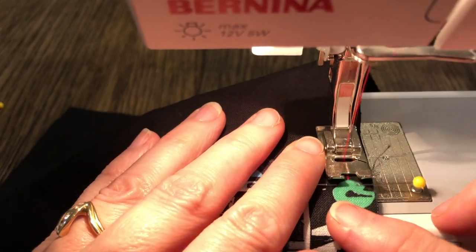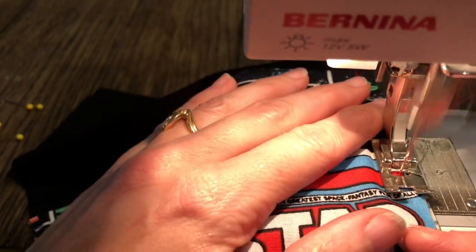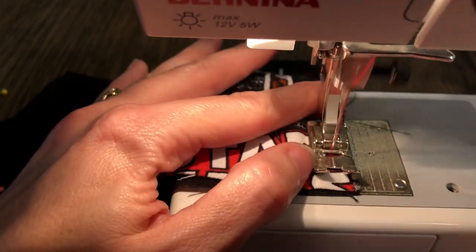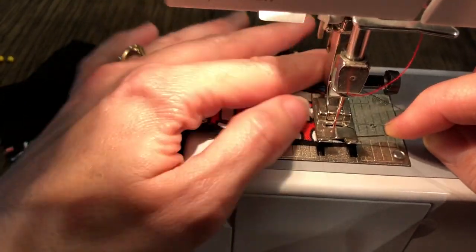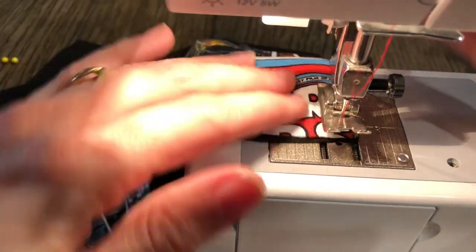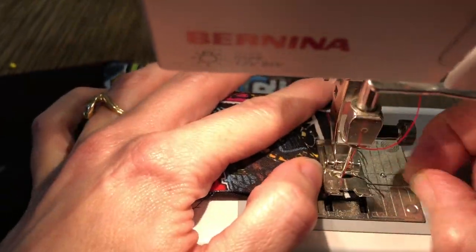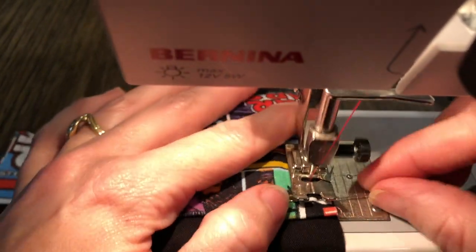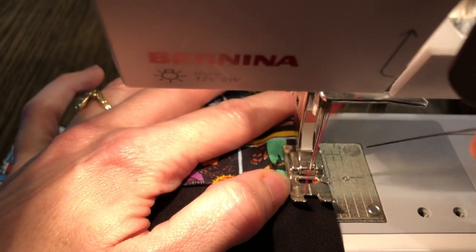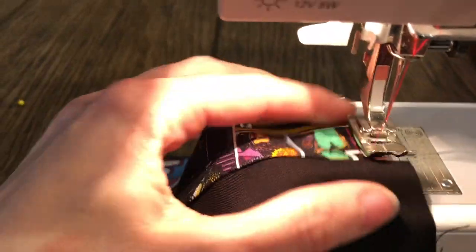I'm going to start, and even though it's a long stitch, I'm still going to backstitch just to make sure my pocket doesn't come off. I'm going to come around until I get to the corner. When I get to the corner, I'm going to stop so the needle stops in the down position. Right here, notice that the edge of my fabric is lined up. When I get ready to turn it, it's going to line up right there and then I'm going to turn it. When I get to the top of the pocket, I'm going to backstitch, then bring my needle up, and I'm finished.